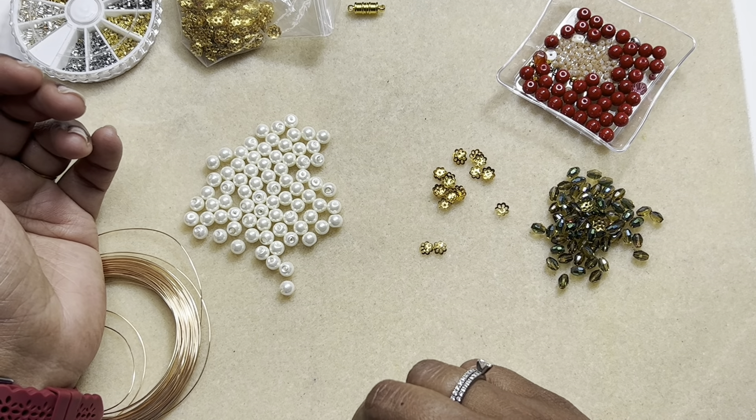We shall see a necklace with this — it's going to be a wire working project. I have here some bead caps — these are six millimeters. It's not a daisy spacer, it's a flower spacer, and technically it's a bead cap but a very shallow one, as you can see. I might also use some spacer beads, but I'm not so sure yet.